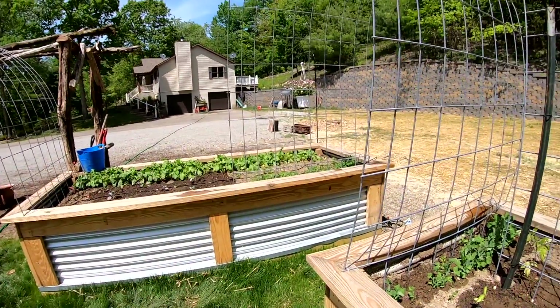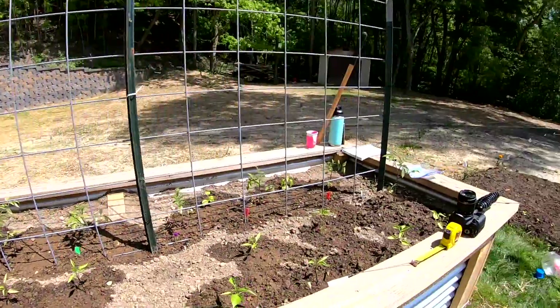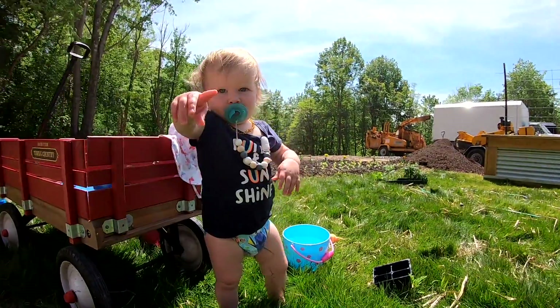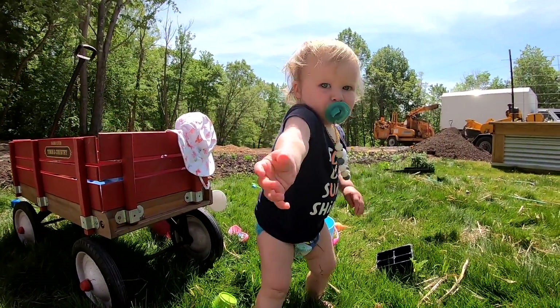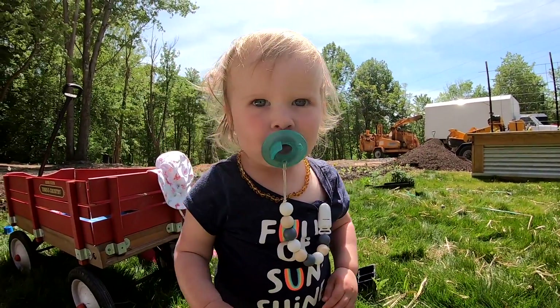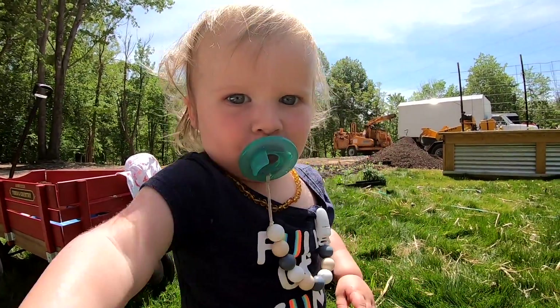I'm gonna wait actually, because the radishes are probably gonna be ready to come out in the next couple days. Are we enjoying this sunshine? Yes we are! Hi cutie!